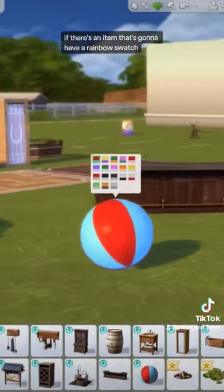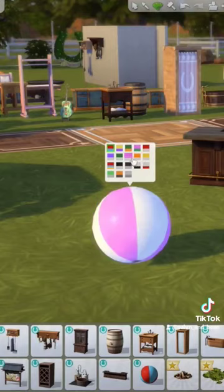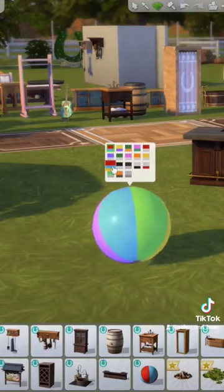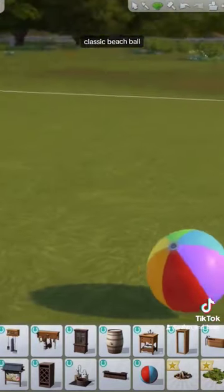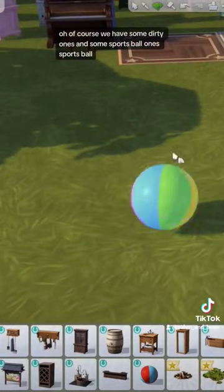If there's an item that's going to have a rainbow swatch, it better be this ball — yes, there we go! Classic beach ball. Of course we have some dirty ones and some sports ball variants.